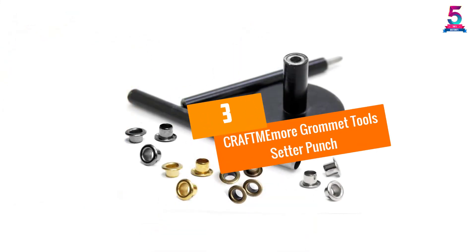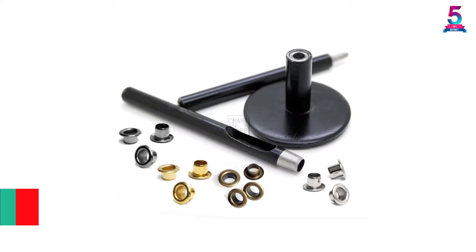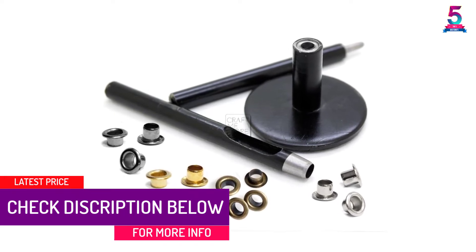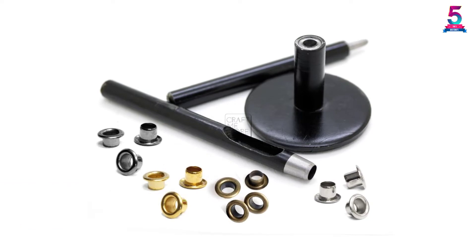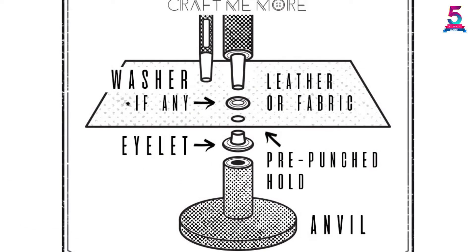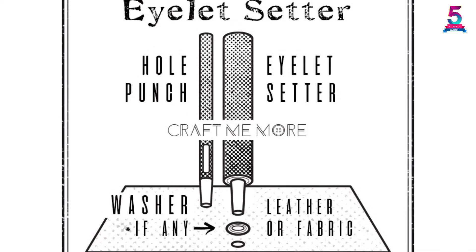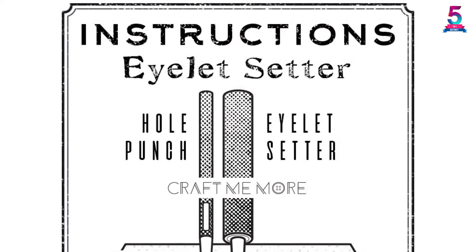At number 3: the Craft Me More Grommet Tool Setter Punch. Don't retire your hammer just yet — this grommet tool is more like a punch and needs the extra oomph to get the job done right. Along with being a grommet setter, it will punch holes in cardboard and other materials. You get 100 eyelet pieces with this 6 by 5 by 2 inch tool. This particular tool works with 7mm eyelets and is not interchangeable with other sizes. It seems that no instructions come with the tool.